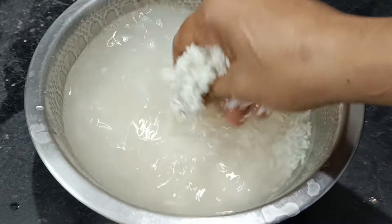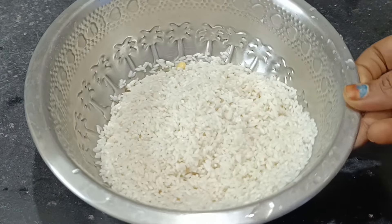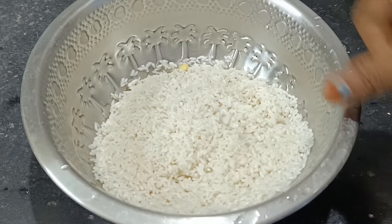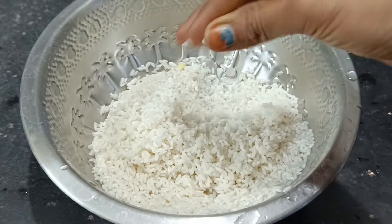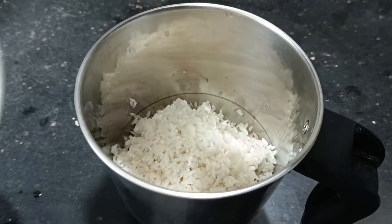They are ready to cook for 2-3 hours. You can see the mixture already. The process is ready to cook for 2 hours. Then you can cook for 2 hours and don't add water.